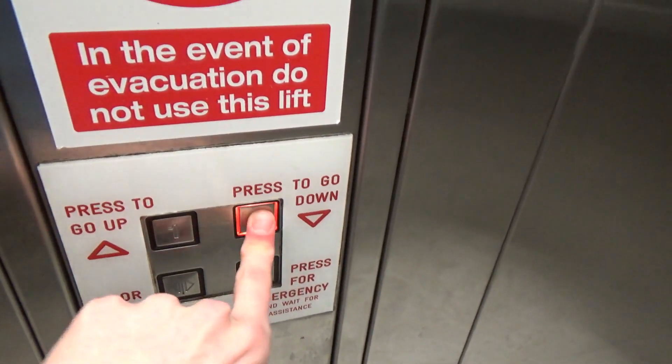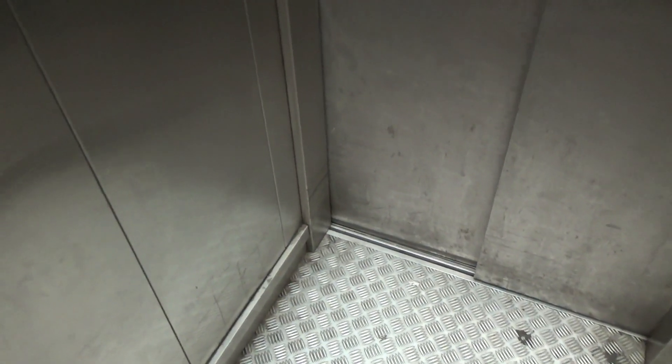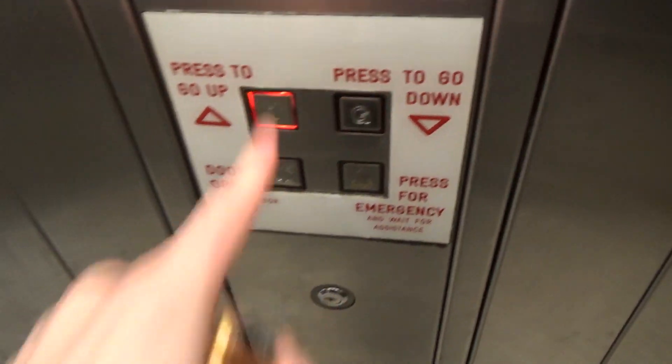Now the cab itself — don't have much to say about the cab. Look at the other one; it's just right across from this one. The button already went out. I'm just going to move over to it. Still waiting — press to call.